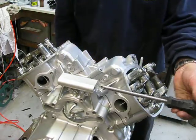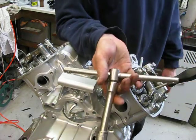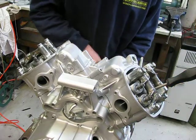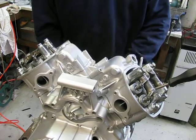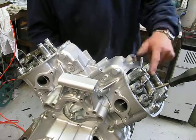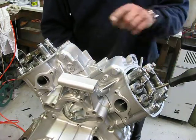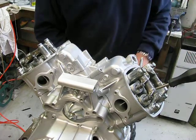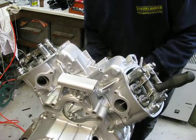Take a big screwdriver, put it in the spark plug hole, use a T-wrench 17 and put the engine in top position from the piston. This side is in top but it's the wrong location of the camshaft. So we have to turn the engine 360 degrees again.